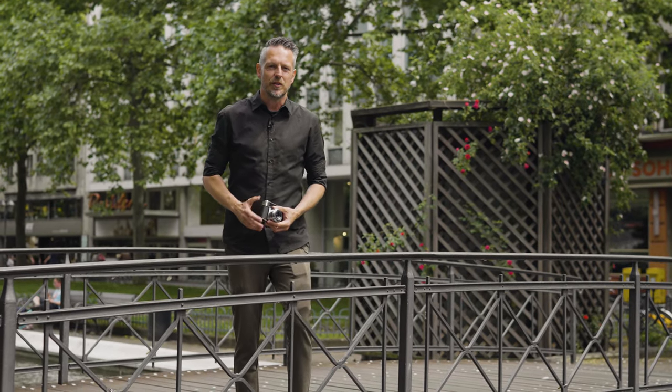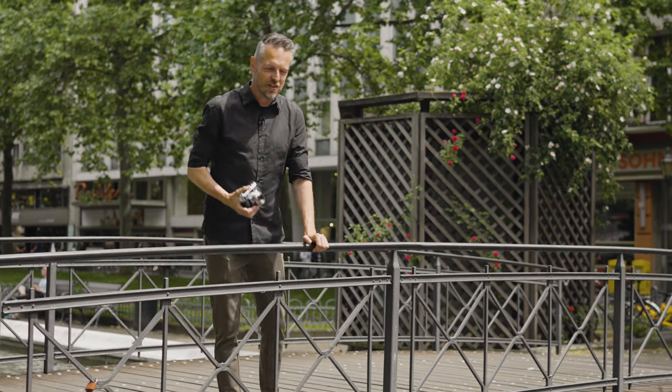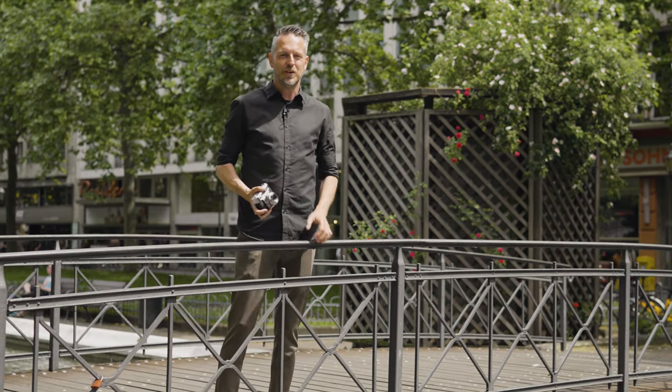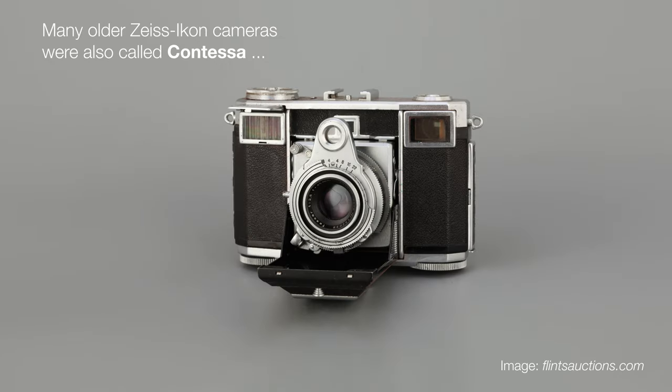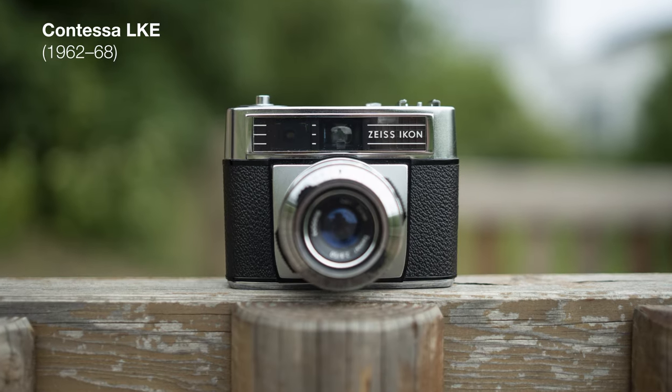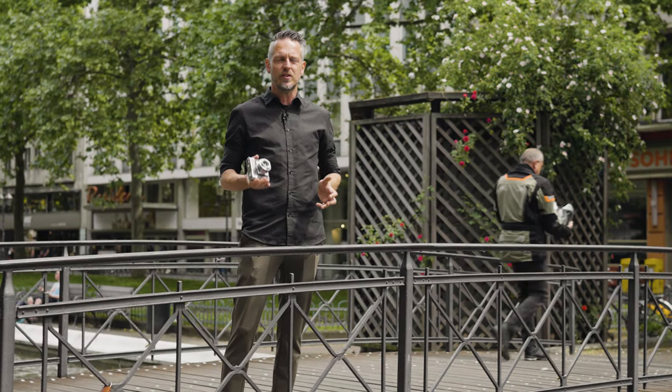The camera I've got with me today is called the Zeiss Ikon Contessa LKE. Contessa sounds a bit like the old age — La Comtesse or something like that. I don't know what they meant with this name, maybe to make it sound posh in the 1950s way. This camera was actually produced since 1962, and the whole line was made until around 1971.